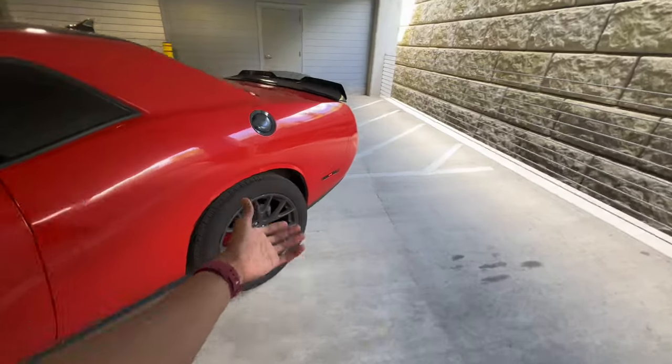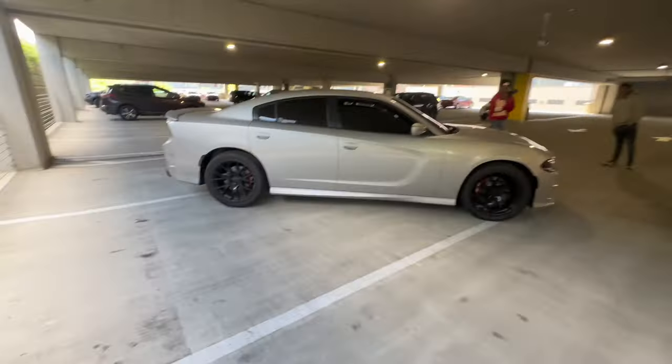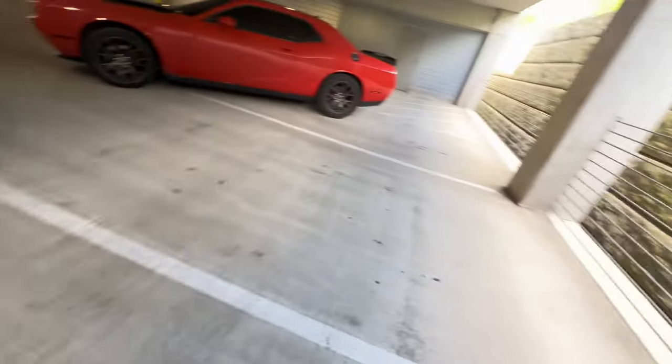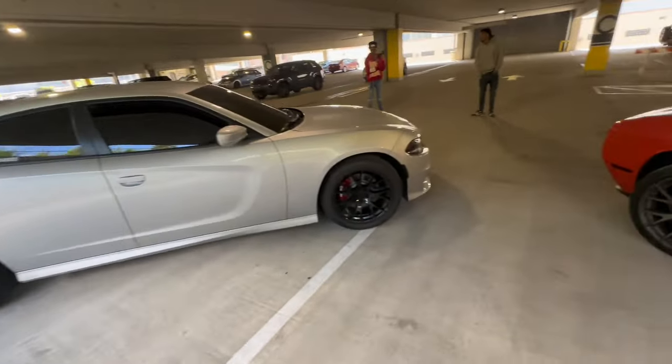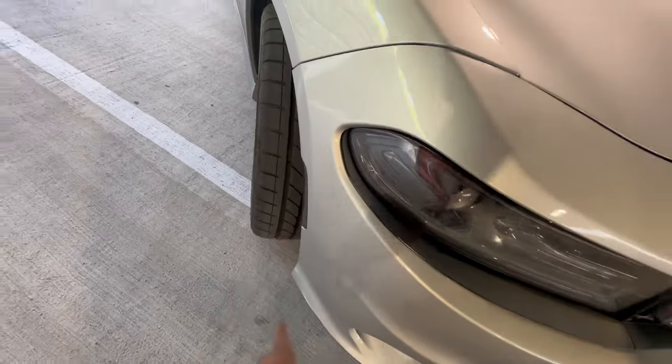We both ended up swapping our wheels, so these are not the OEM wheels they come with. He got the black SRTs, I got the Brass Monkey ones. His tires in the back are bigger than mine — I got 275s and he's running 305s. We both tinted out our side markers, but his are white and mine's are not.